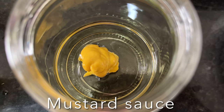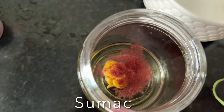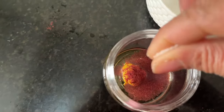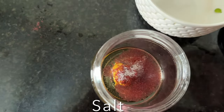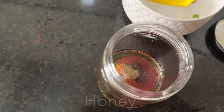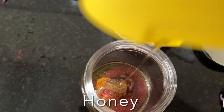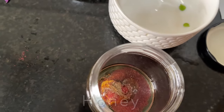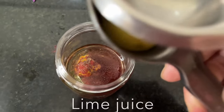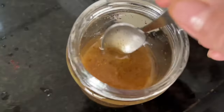Add mustard sauce, sumac — this is a Mediterranean spice — salt, black pepper, honey or maple syrup, and lime juice. Give it a good mix and set aside.